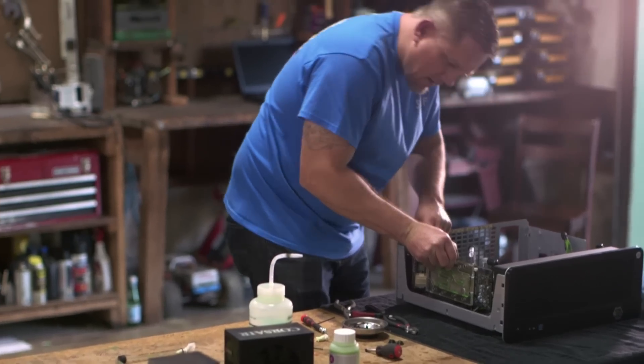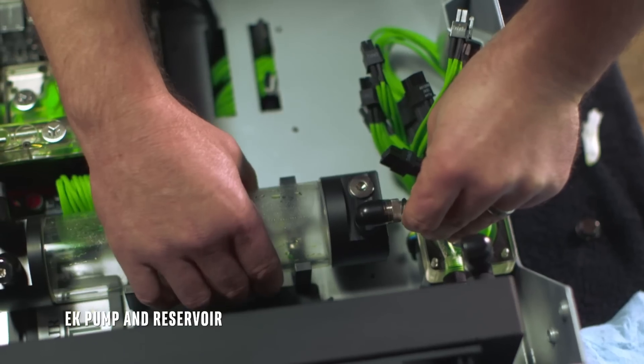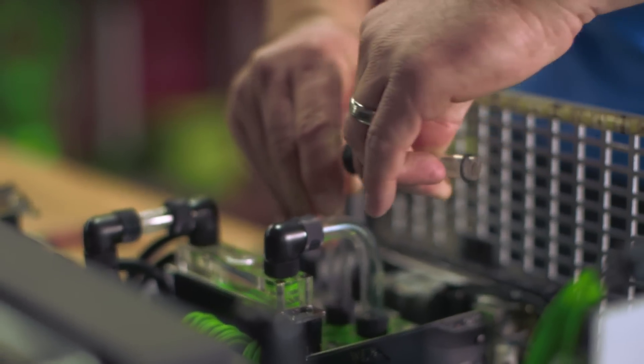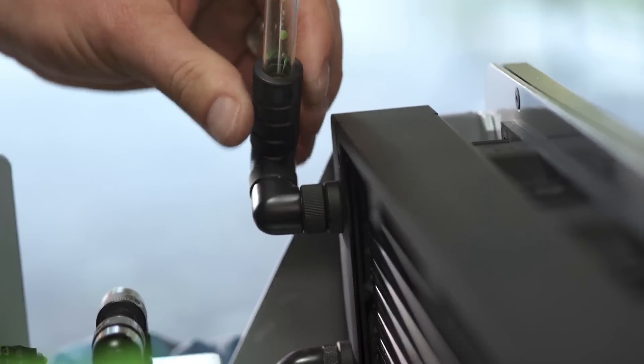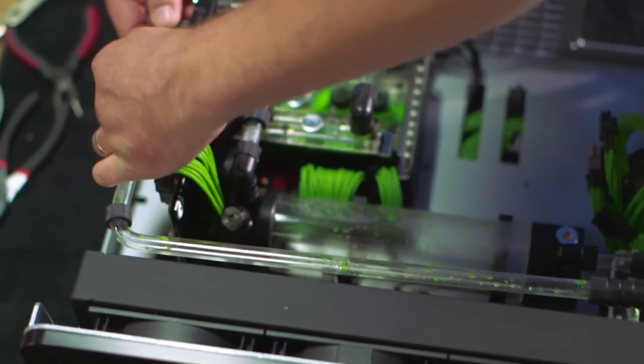In the end, parts are going to run cooler. My belief is the less stuff obstructing airflow, the better performance you're going to have. Cold air coming through your fans is going to remove the heat faster because you don't have a pile of wires or a bunch of tubes in the way. So I designed my cooling system to be efficient, simple, and clean.